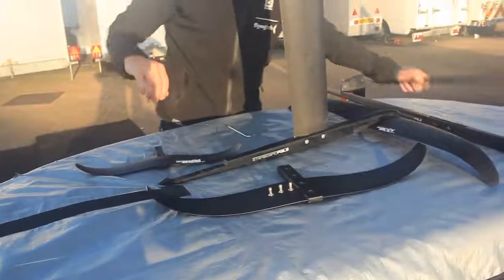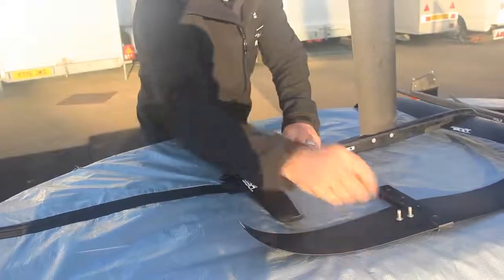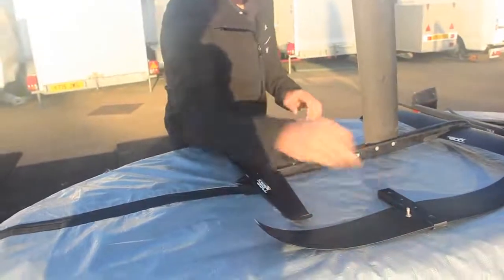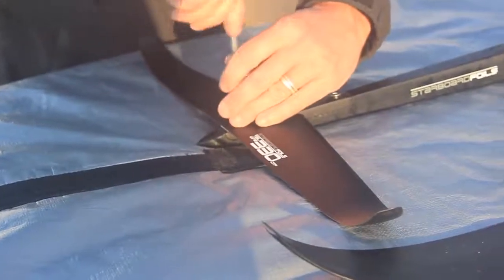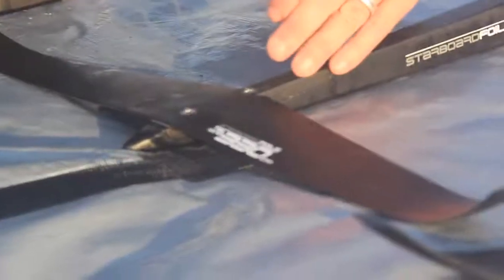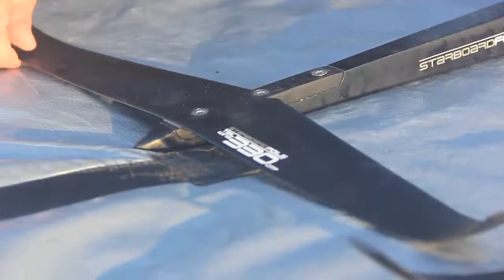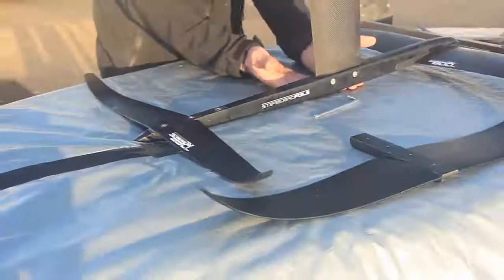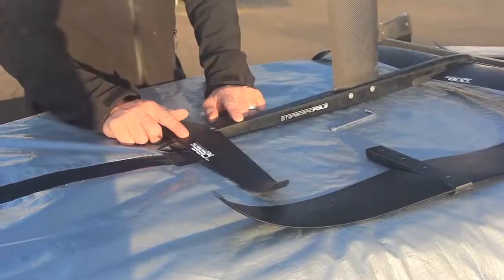I can turn my fuselage over now and put my back wing on. I've gone for my larger back wing — the 330 — so that makes this a GT setup even though I've got it on the 95 mast for now. After fitting the back wing I double-check before going on the water that everything is tight. For the front wing that's the longest bolts; going from the bottom of the fuselage into the mast is also the longest bolts; the shortest bolts go in through the sides of the fuselage into the mast; and the mid-length bolts hold the back wing.